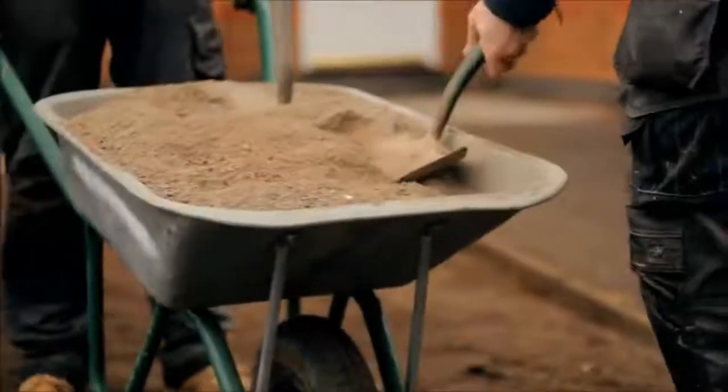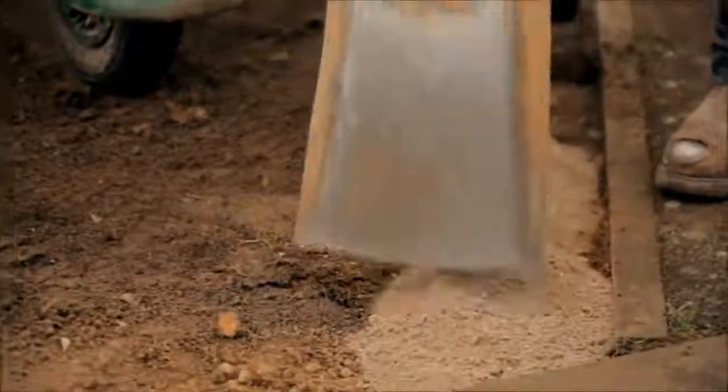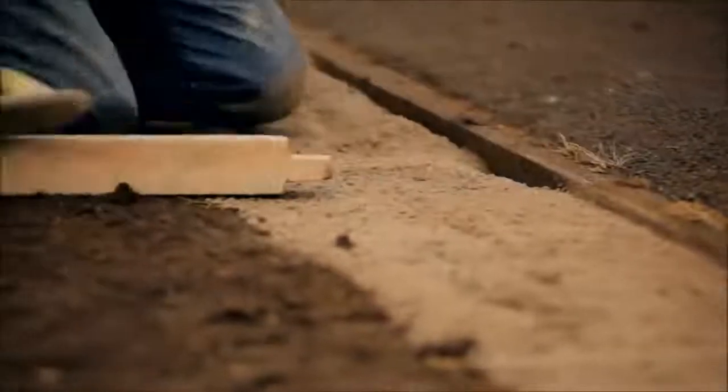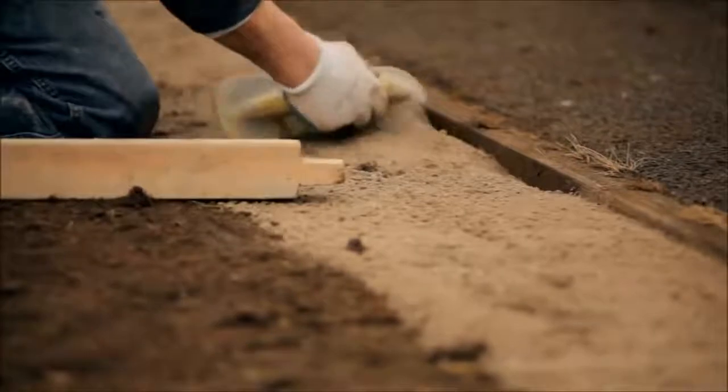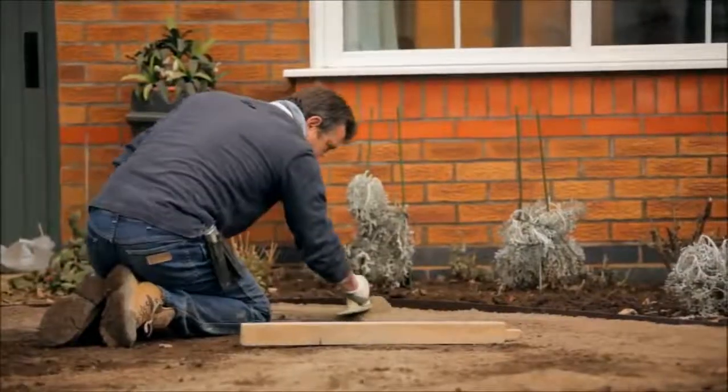Using a mix of fine stone and post mix, install a layer around perimeters. This helps prevent worm casts and weed growth protruding up the side of the installed grass. Additionally, this also stabilizes perimeters.